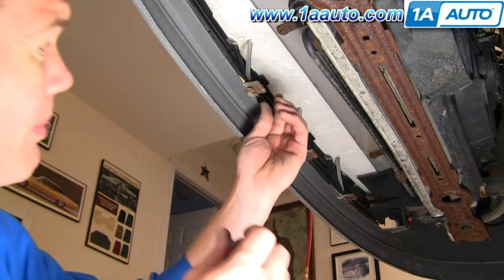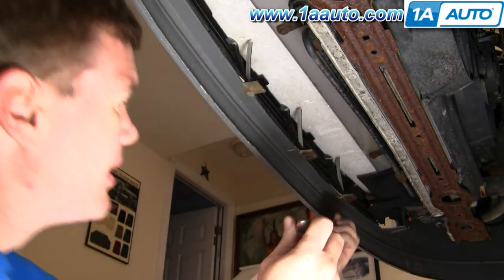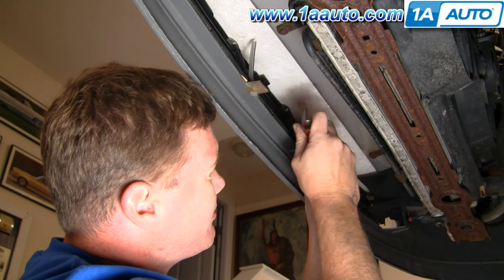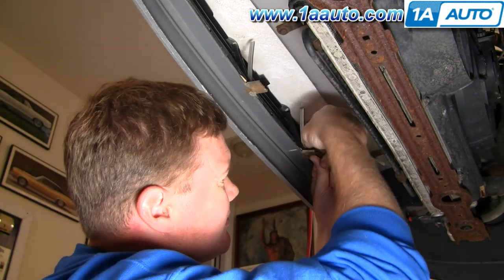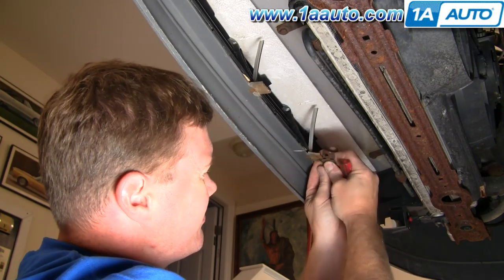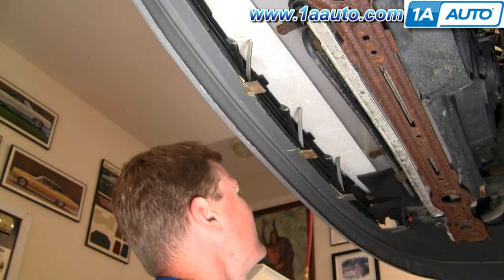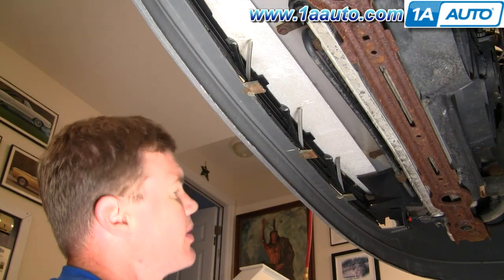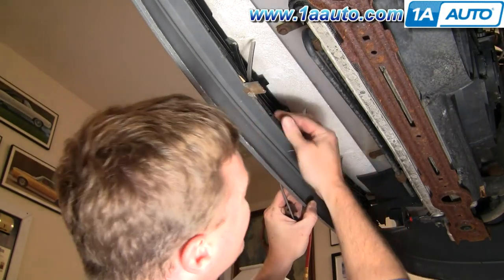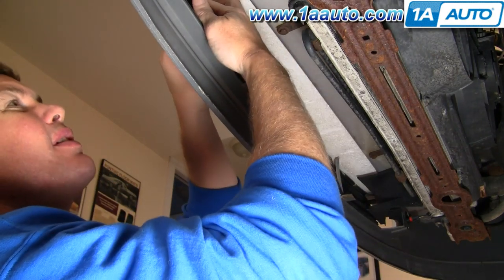Now there are three clips. Use a small screwdriver and pry it up on the top here, and then pull it back. Take these clips off, and now your grille should kind of come back and off, as well as the top — it kind of unclips.